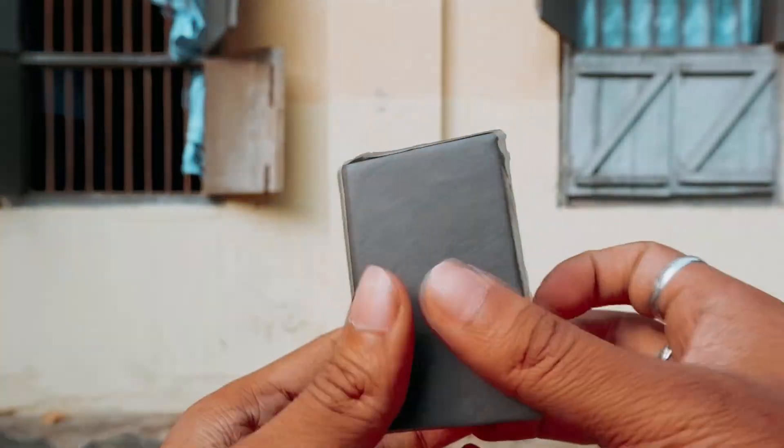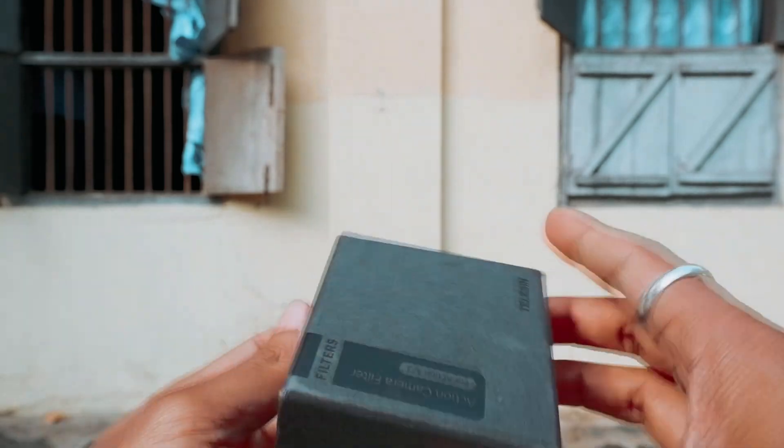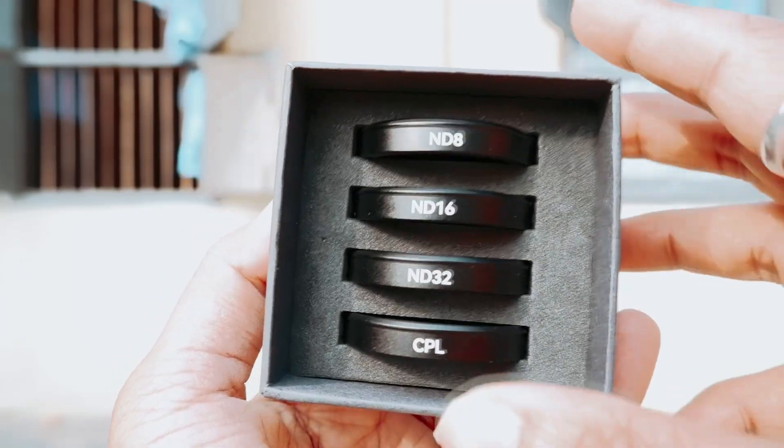Tenicene ND filters for Osmo Action 3 — a budget-friendly, value-for-money option. In today's video we'll see how they perform in the real world, and this video is not sponsored.